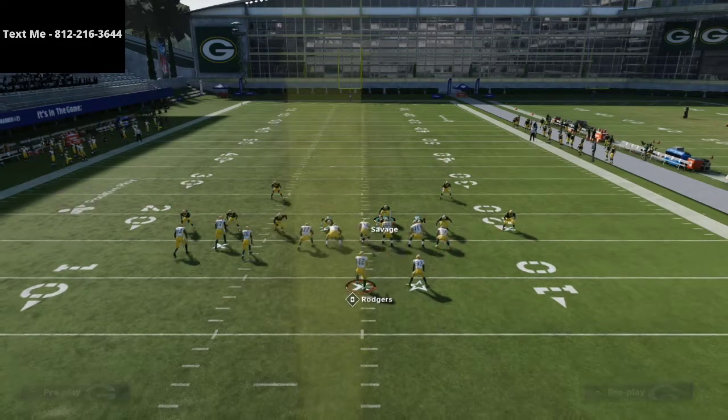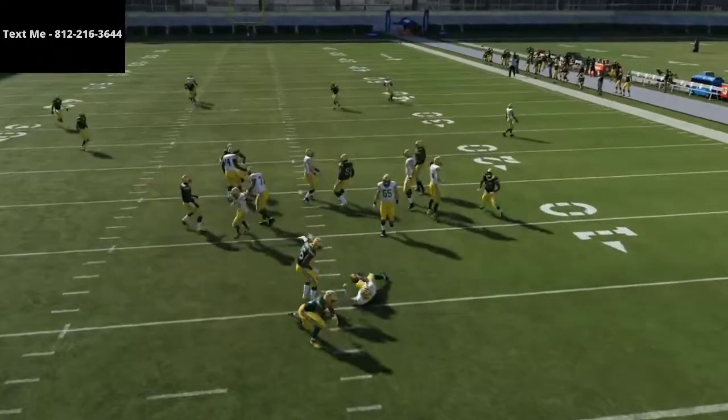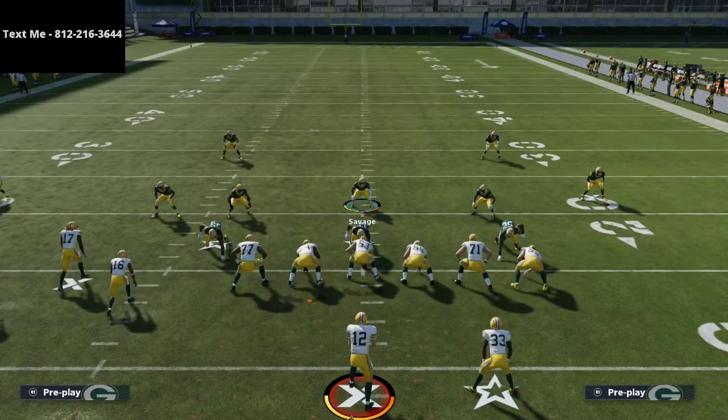Pass commit and come right to the A-gap — it scares them a lot of times and you can get pretty instant pressure. Those are two defenses for PA boot over and bunch tight end. We'll dive more into this throughout the weekend, but bunch tight end is tough — that's why I run it. It's a really good offense. If you want the full defense, the link is in the description, and you can hit me up via text if you have questions.